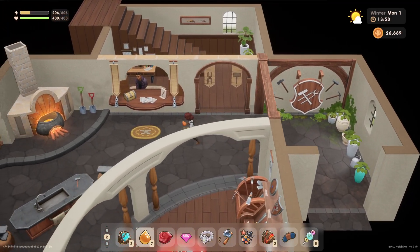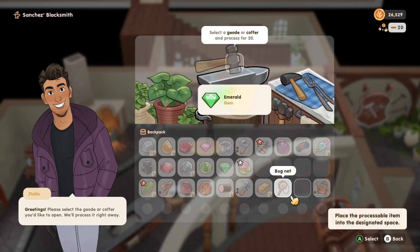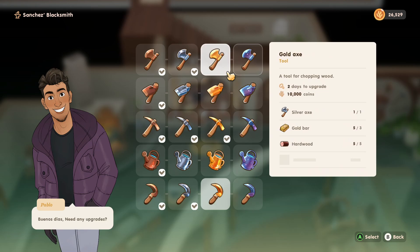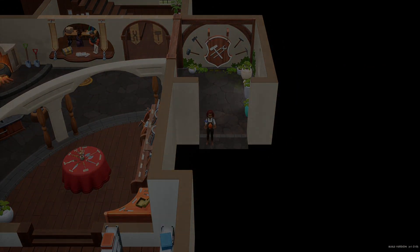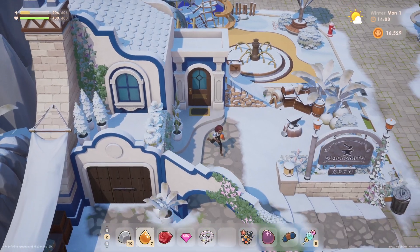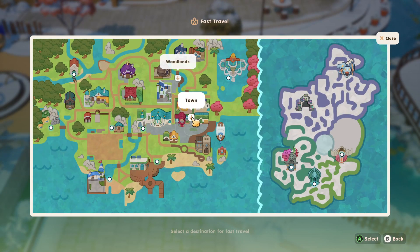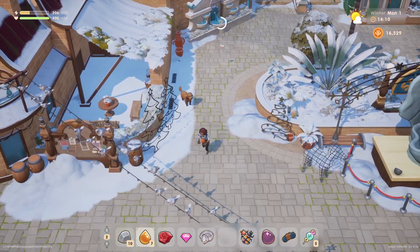Oh my goodness, look at the time already — we've got to hurry! We processed the geodes and got a garnet and an onyx. Time to upgrade our tool: we're going to get our gold axe, and it'll be done in two days. Now I need to get over to Sam's. There is a fast travel point in town now — I don't even remember when we unlocked that, but we appreciate it.